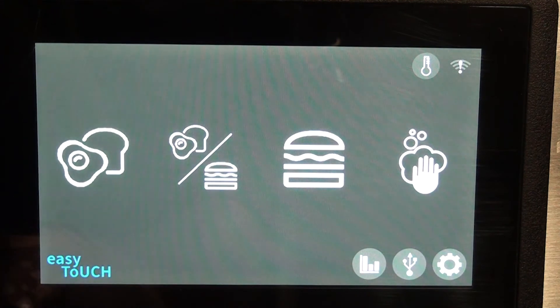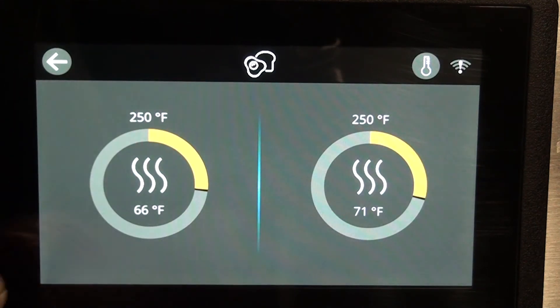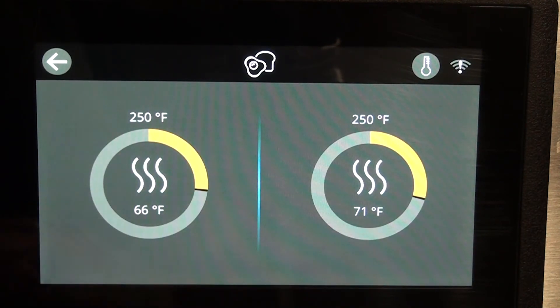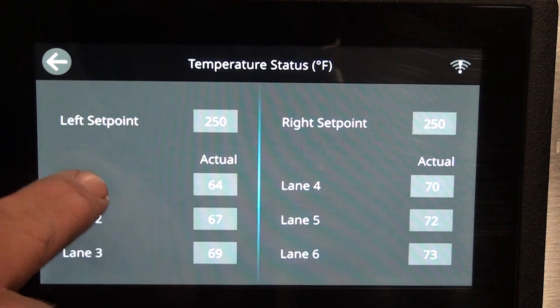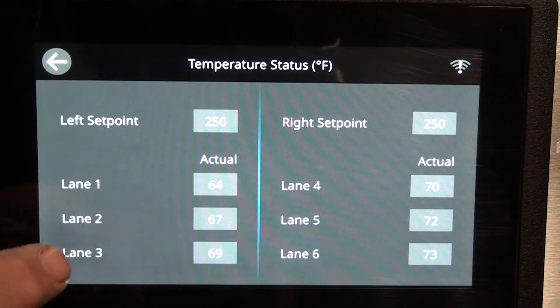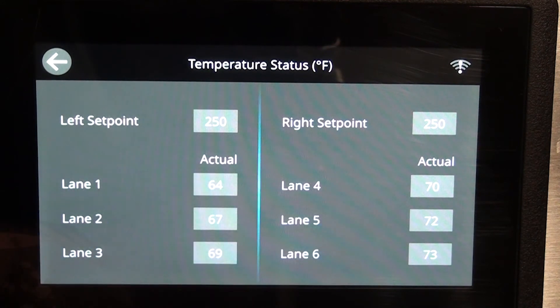Going back — it's heating up and showing the current temperature. We're not going to heat it completely so I'm going to stop it. If I hit the temperature button, these are my left set point and my right set point. Looking at the grill, lanes one through three are on the left and four through six on the right — that's the set point for each side.